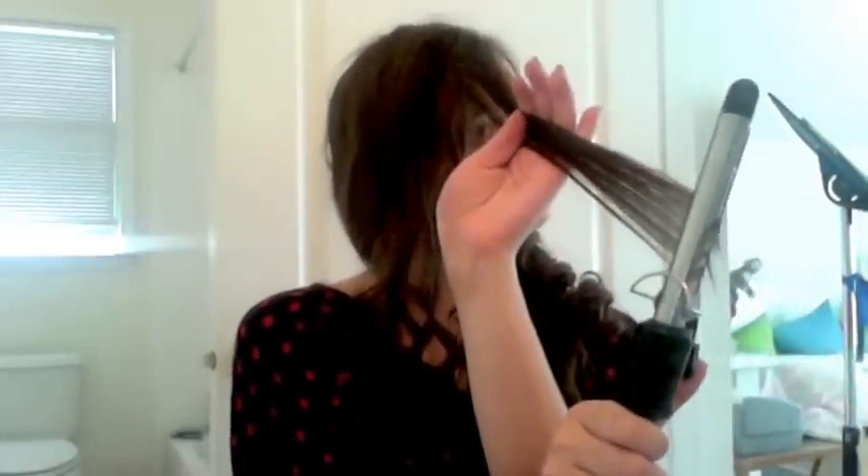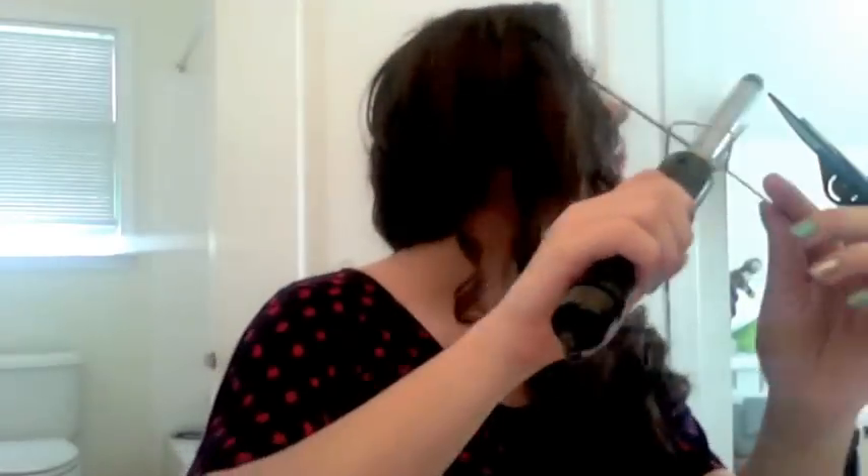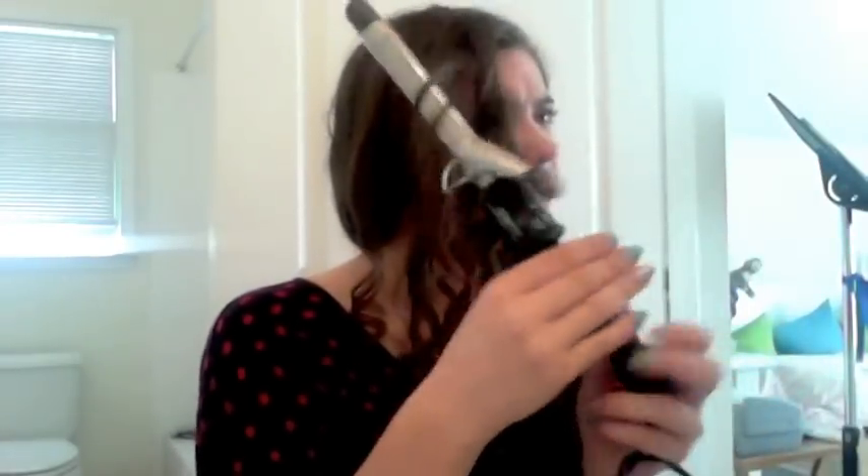And I'm going to curl it away from my face purposely to make sure that it's not in my eye, and I'm going to hold it there a little bit longer than I usually would with the curling iron because I want to have some more volume up there. I just found a piece so I'm going to re-curl that too. And then that should be good — now I'm going to take my hair down and we're going to look at the finished product.